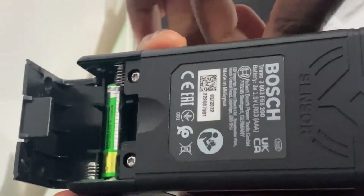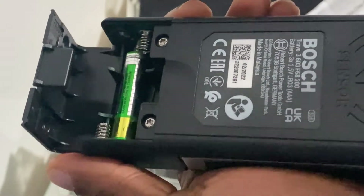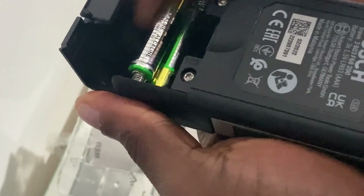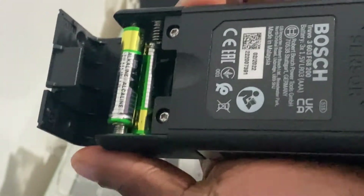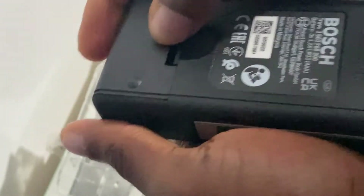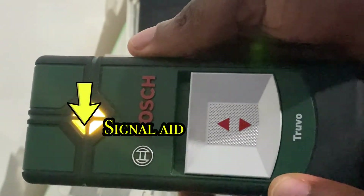It switches off even when the switch button is still in the on position. If it's switched off automatically, just push the button back to the off position before switching it back on again. It's got three primary operating modes: green, yellow and red.